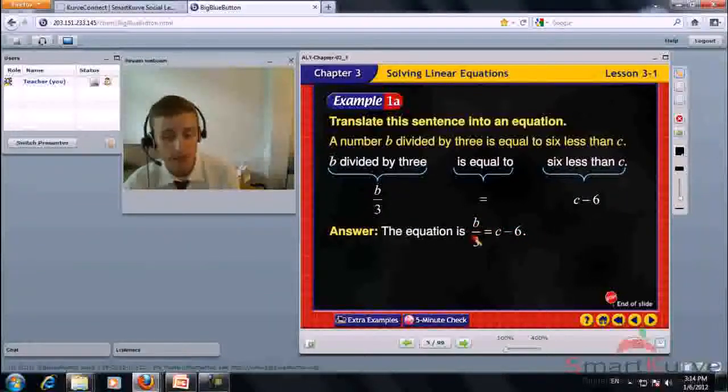A number b divided by 3 is equal to 6 less than c.